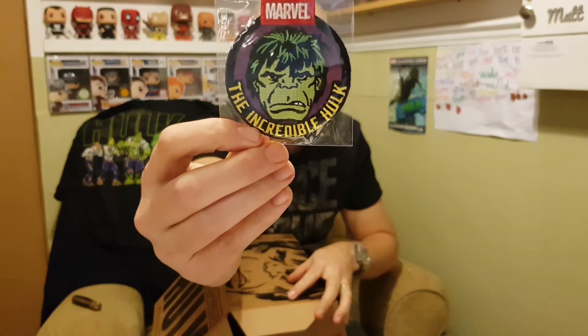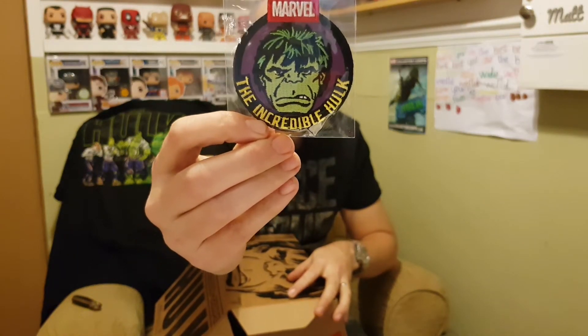When I was feeling around I'm not sure if I felt a big box or not. There's quite a big box in there so we'll leave that till last. What's this? Yay, patch! Okay so the Incredible Hulk — got the picture of the Hulk on there.